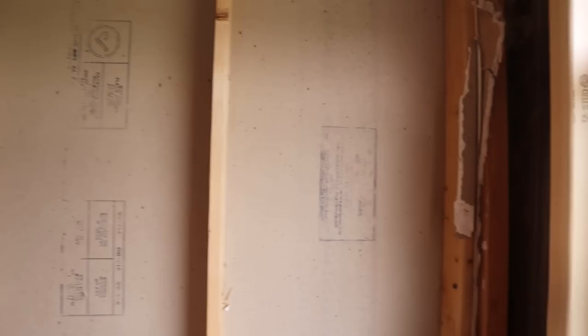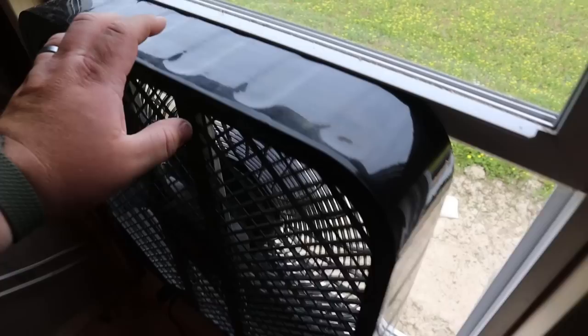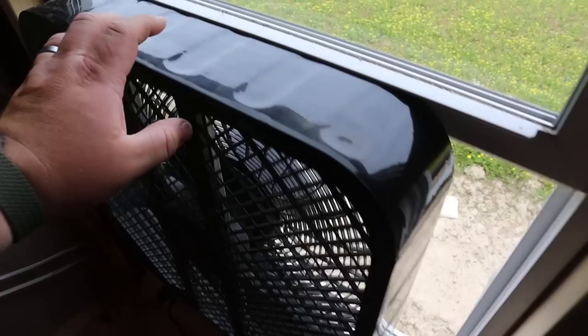Does that need to go in or out? This is about to get dusty! Hang on, wait a second. Yeah, you're right. Dust out.